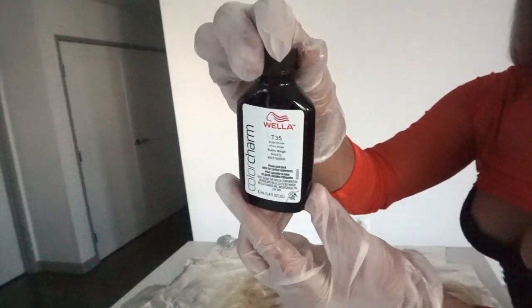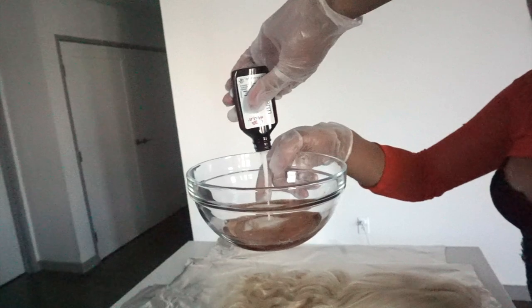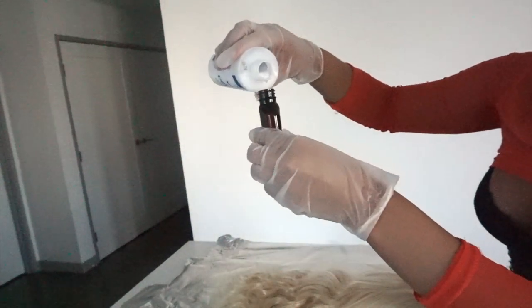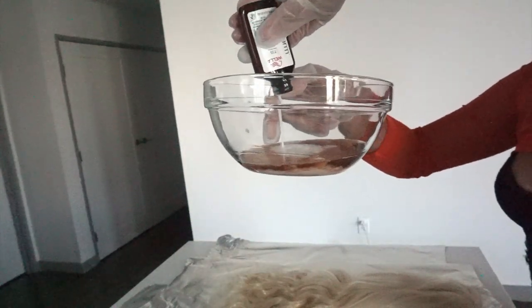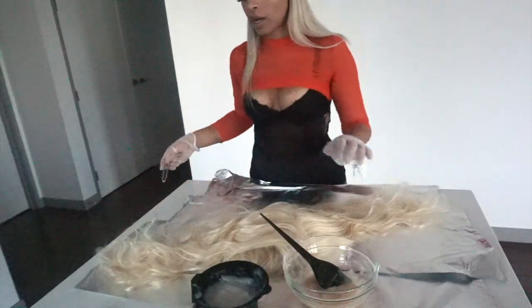The next toner is T35. Get the developer in, measure the full amount, measure the color, and squeeze it in. Try to get most of it out. Alright, we have our second serving in. I did not read any instructions the first time I did this at home — go ahead and read the instructions if you want to be neater, but it's really simple with blonde hair and toner.